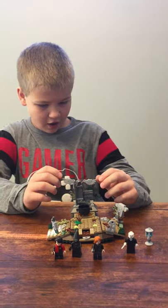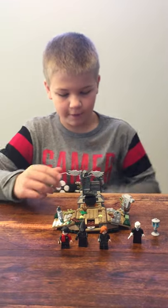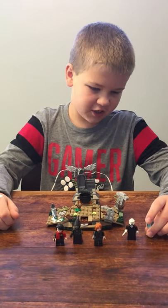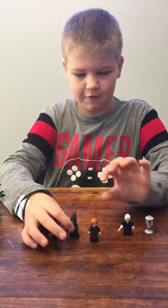Hello, welcome to my third LEGO review, and I'm going to be doing, instead of Star Wars, I'm going to be doing LEGO Harry Potter. This is The Rise of Voldemort, and I'm going to start off by reviewing the minifigures.